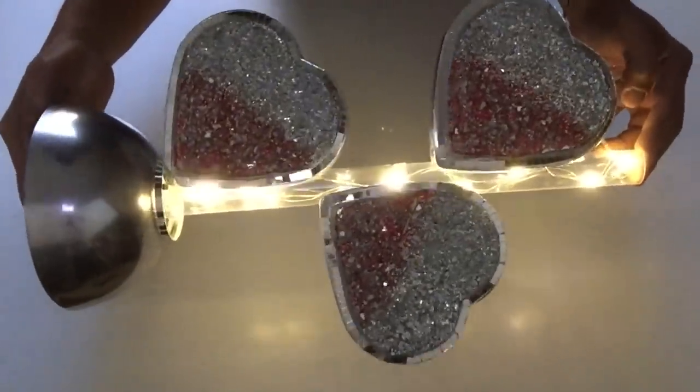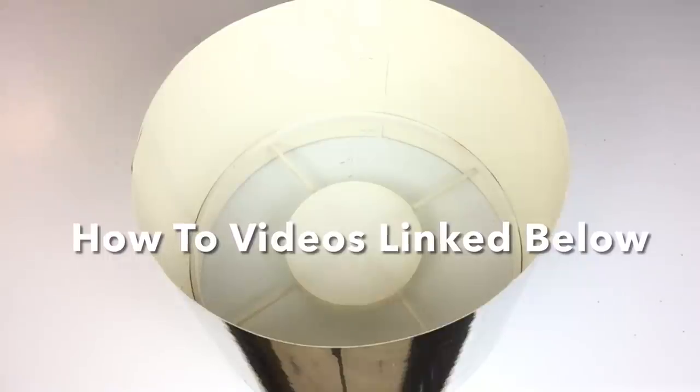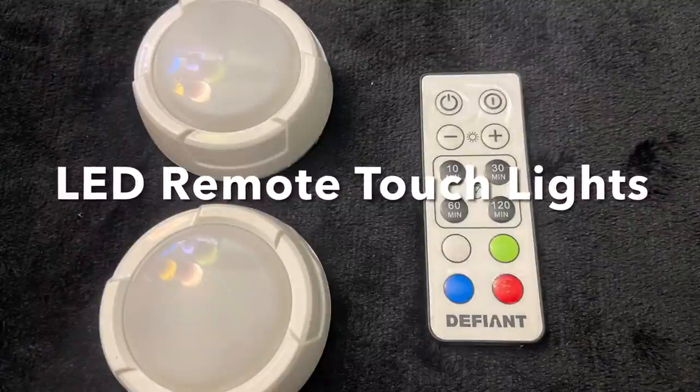Here is the base of the lamps with the lights on. I'll be using a lamp shade from a previous project — I'll have videos linked below on how to make them. For lighting I used two remote LED touch lights.